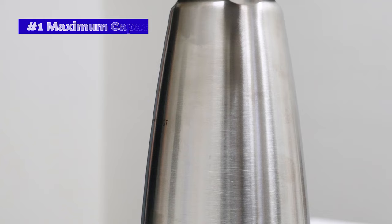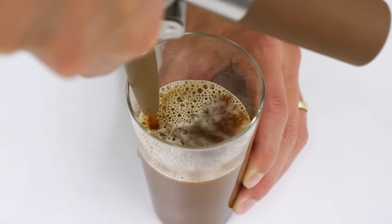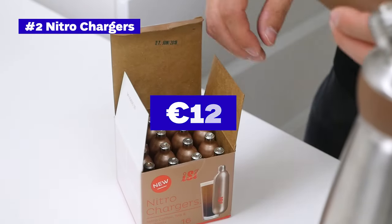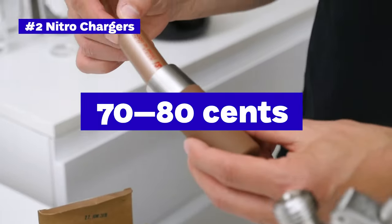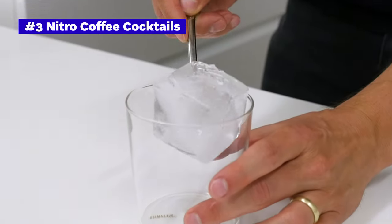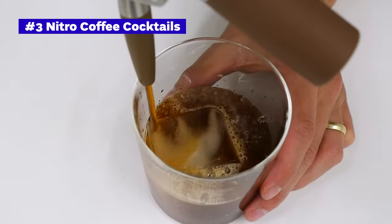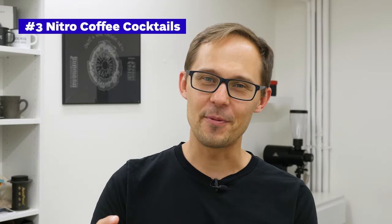The last three things I wanted to mention. The maximum capacity is one liter, but there is no minimum — we tested with about 150 milliliters and the infusion was okay, but not as effective as with a full bottle. We need yet to discover the optimal threshold. We paid about 12 euros for a box of 16 nitro charges, which means one charge costs about 70 to 80 cents. You don't need to fill a dispenser only with black coffee — it's quite a popular cocktail tool, so you can experiment with different styles of coffee drinks. Let us know if we should explore nitro coffee cocktails in the next video.